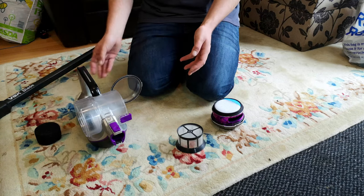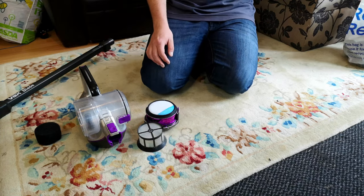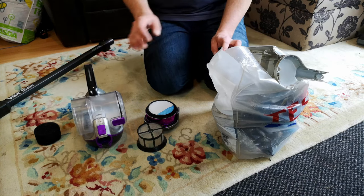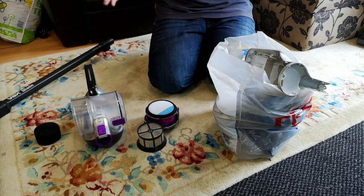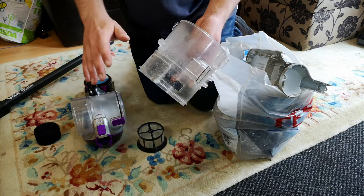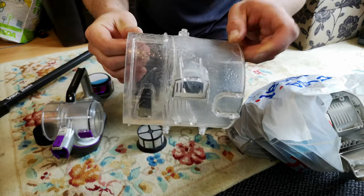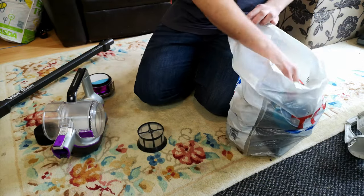Now, this machine — the only thing that's actually the same about it is the exterior. All the internals are different because I've bought an entire working other one for £6.50-ish on eBay. This is what we're waiting to go in the bin, and that's why it's all wet — I've just brought it in from outside so we can look at it. I made one really good one out of two, and this is actually the bin from the original machine. The problem — well, this bit was broken — but I had a whole other bin, so that went on.